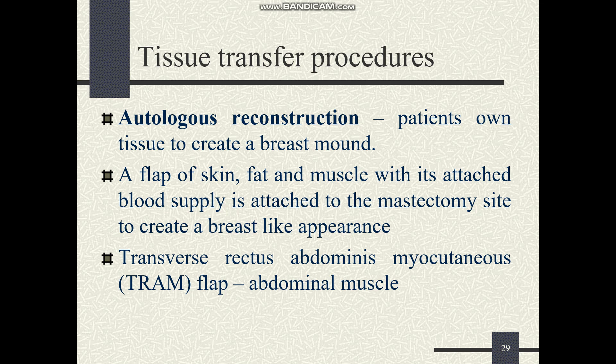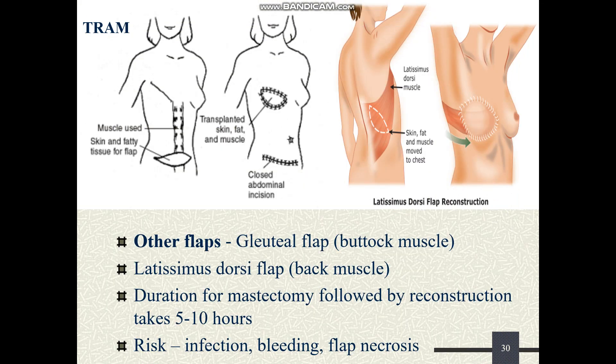A flap of skin, fat, or skin, fat, and muscle together — all attached with blood supply — is attached to the mastectomy site to create a breast-like appearance. The commonly used flap is the TRAM flap, which stands for transverse rectus abdominis myocutaneous flap. Other flaps such as the gluteal flap or latissimus dorsi flap can also be used. This procedure takes five to ten hours and is nowadays rarely done.